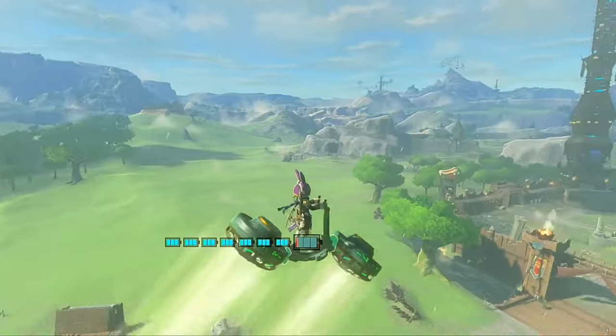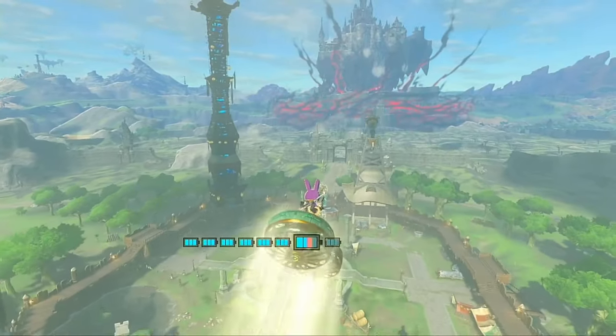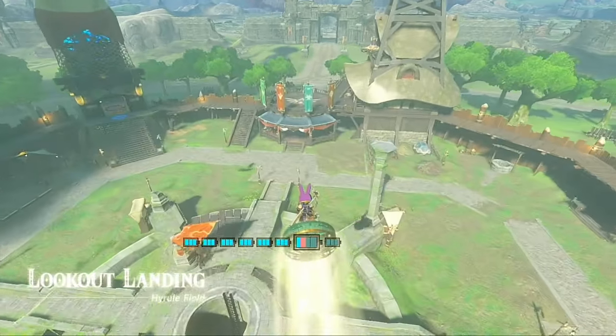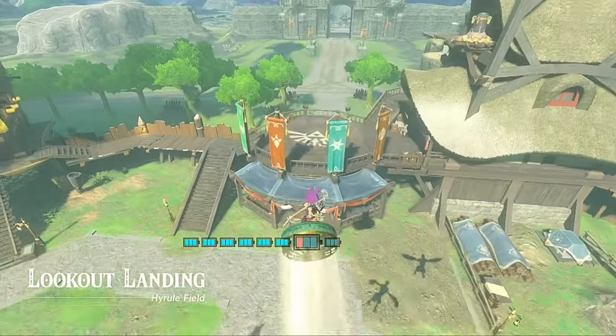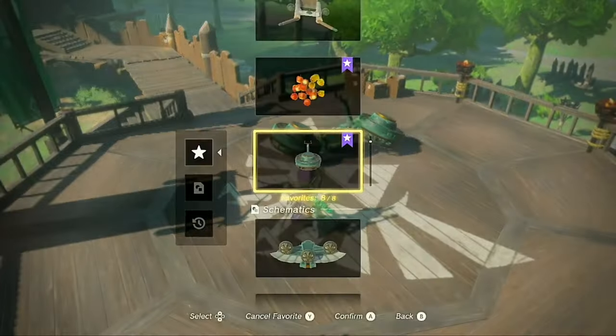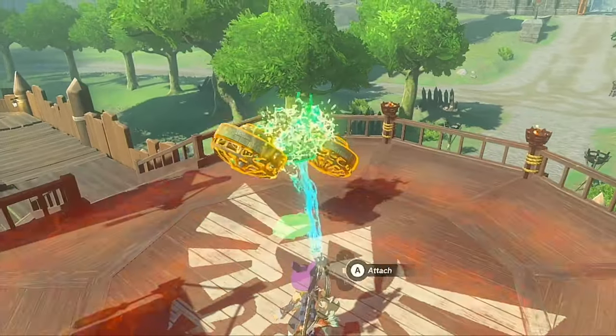So how do we build it nice and balanced like this? Well, the first thing we're going to do is find a place to build that's perfectly flat. Fields and such that have hills and changes in elevation make it much more difficult to line everything up properly. I'm sure Pura won't mind if we use her balcony for our engineering endeavors. Let's try building it right here!